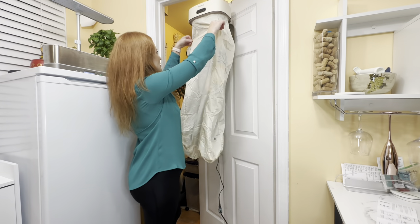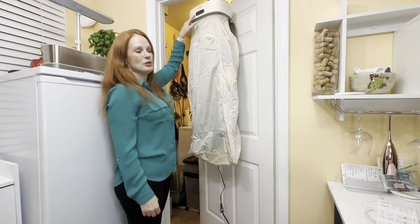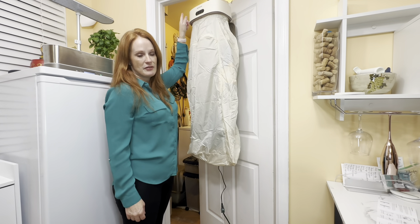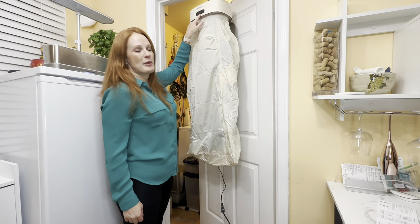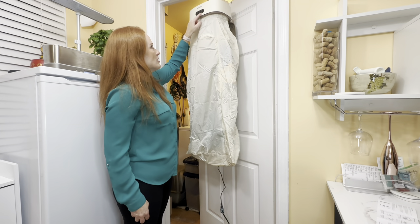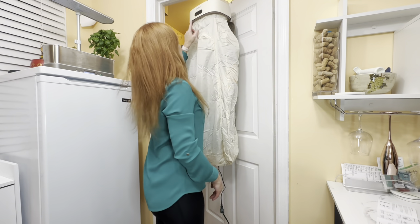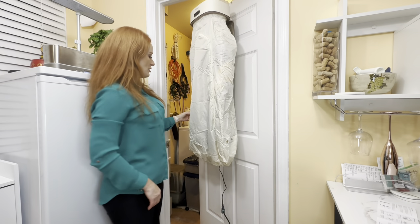Zip that up. In the middle we have the power, and on the left is a timer — you can set the timer for one to seven hours. If you just push power and turn it on, it's going to run for eight hours and turn itself off. It also has a light. You have two speeds: a lower speed and a high speed — so this is low.